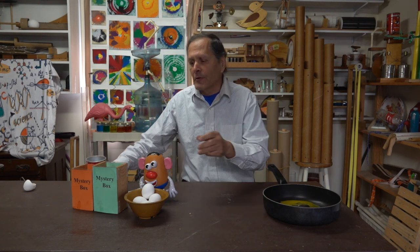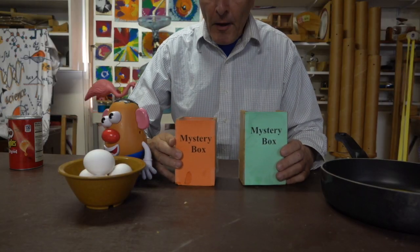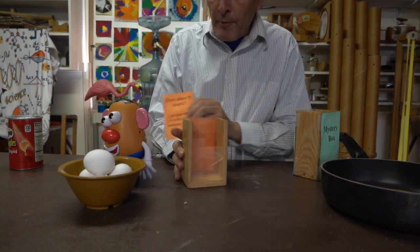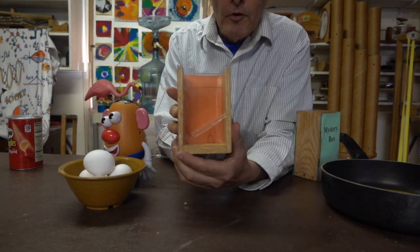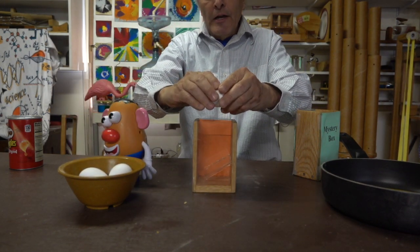Now the previous video I had a lot of good comments, and if you watched the previous video, you know I made a couple boxes that are going to help us answer that question. Now both boxes have plastic that's currently covered with paper so that you can't see inside, but if we remove the paper and take a closer look, we'll see that there's a shelf here on about a 45 degree angle, and if we take an egg and break it, see what happens inside.